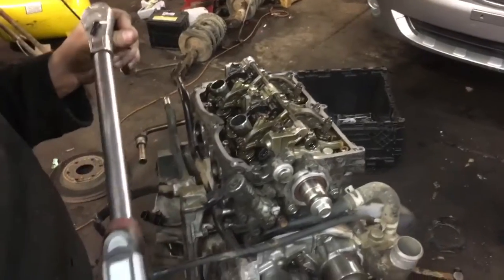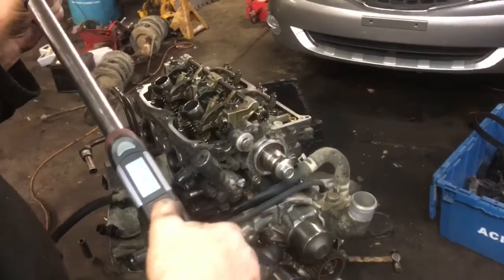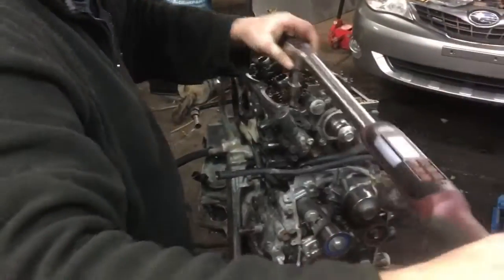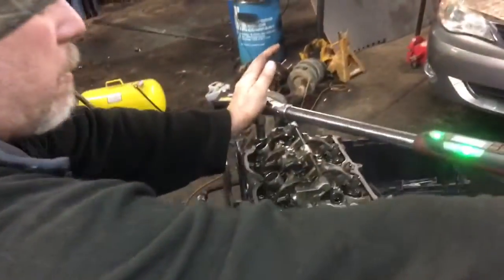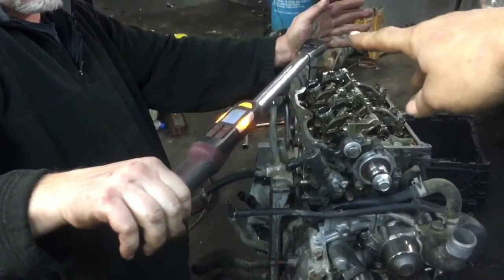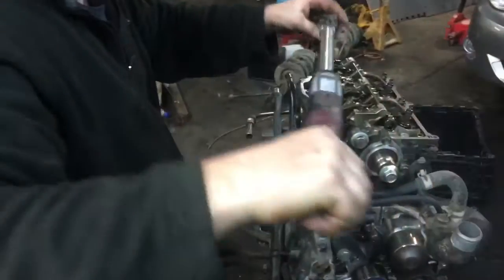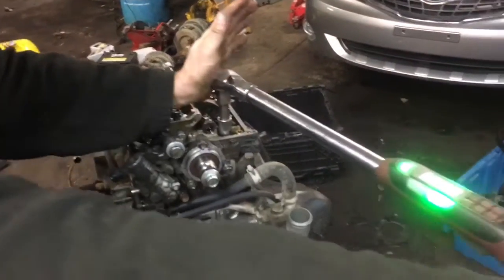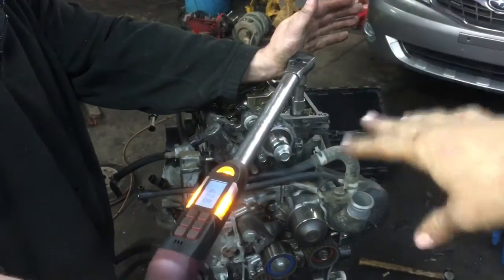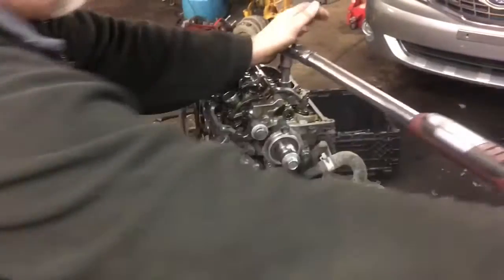Now we're all at 22 foot-pounds of torque. We're going to readjust and go to 51 foot-pounds — we won't show that step since we already covered it. Pay attention to how Jeff's hand is resting on the end and positioned out to the side — he's doing that to keep the wrench from wobbling and stay square for an accurate torque reading. He also mentioned cleaning out the cylinder head bolt holes with air and maybe some brake cleaner before assembly.